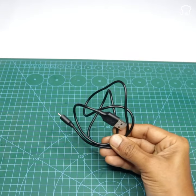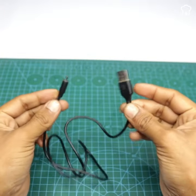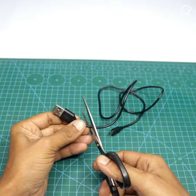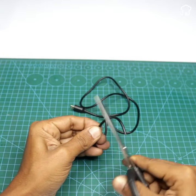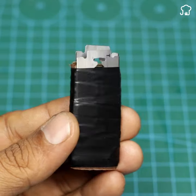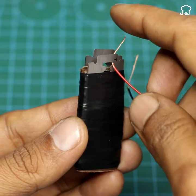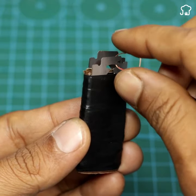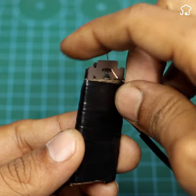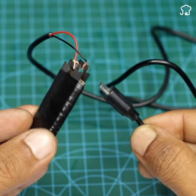Now you'll need a conventional phone cable. If you have an old charger that is broken, you can use a piece of cable from this one for our project. Place them side by side with the blades as shown on the screen. Then, connect these cables to the ends of the phone cable and cover them with tape.